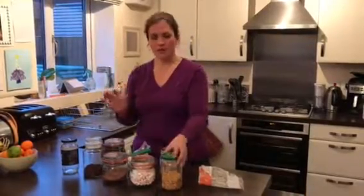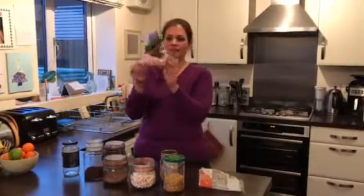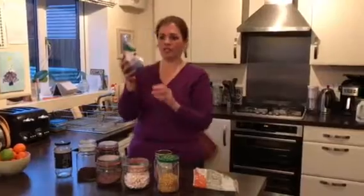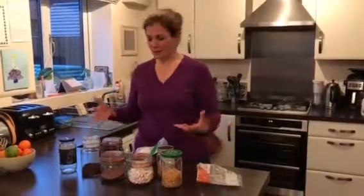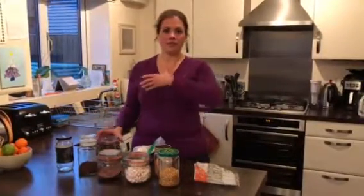Another reason I put things in jars is so it looks pretty when you open up the cabinets and see all the jars, but also you can find things easier. You're not having these bags just kind of willy-nilly in the cupboard falling over on each other — you can stack the jars and things are a lot easier to find.